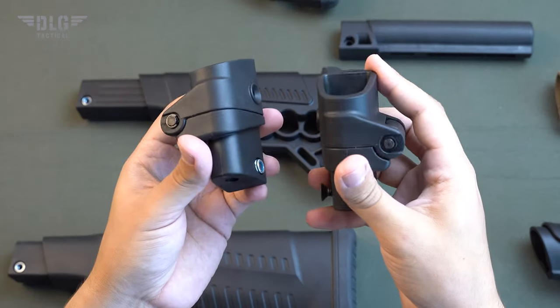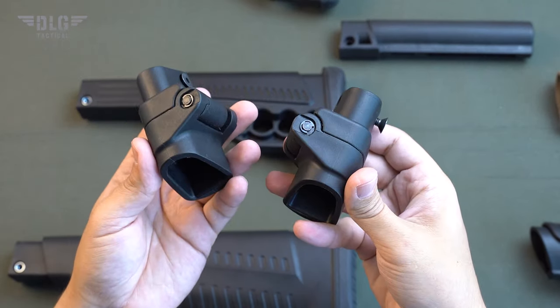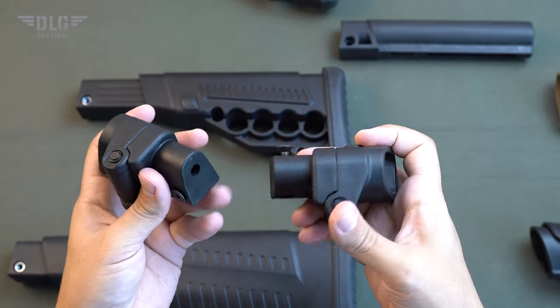A hinge for stock folding and locking in the folded position. It is very convenient when transporting a gun, be it a snowmobile, ATV, gun case or the trunk of your car. You will see how it works after assembly and installation.